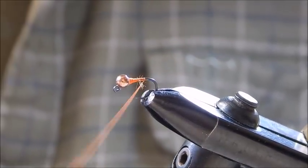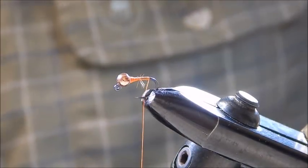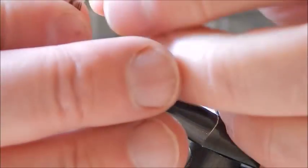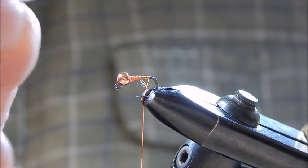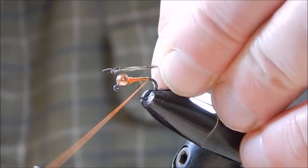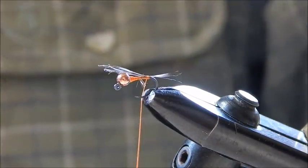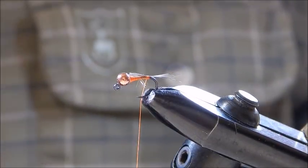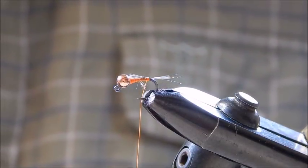Then head back down. For the tail I'm using grizzle hackle — just pull out the tail which is approximately the same length as the body and tie that in just like that. Trim the waste.